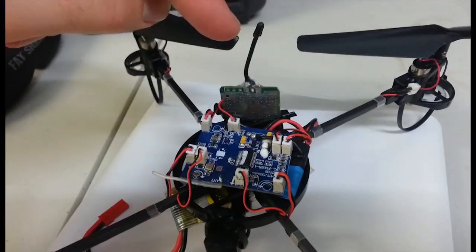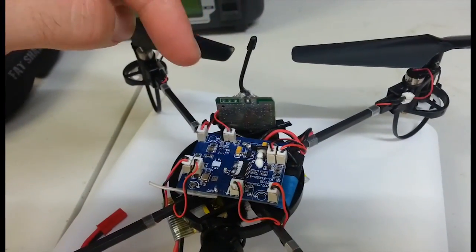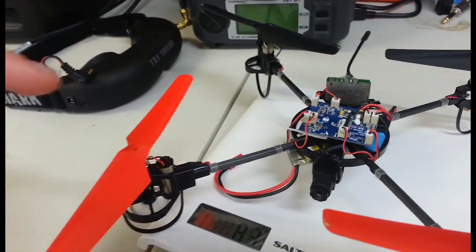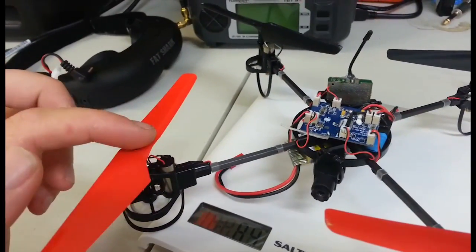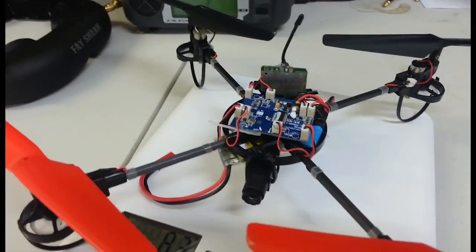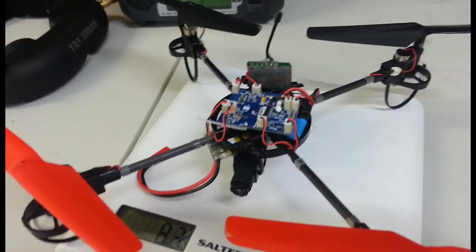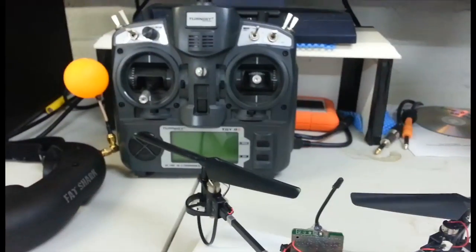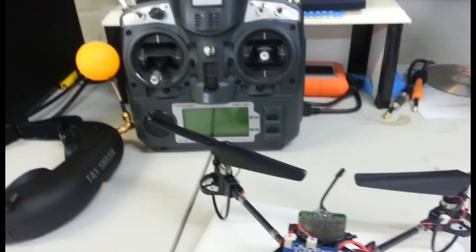I've still got this crappy little antenna on it — I'm going to replace that with a Cloverleaf. Also, I'm going to replace these stock propellers with GWS5443s, which are supposed to be both lighter and give more lift. And it's all controlled by a Turner G9X running Open9X.